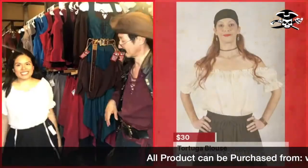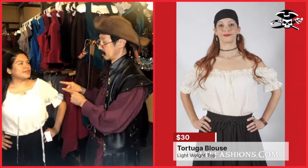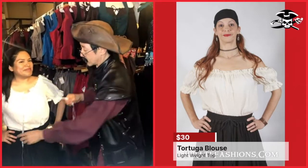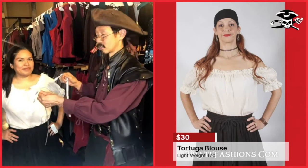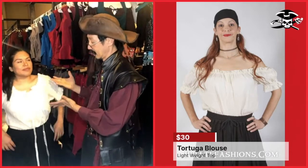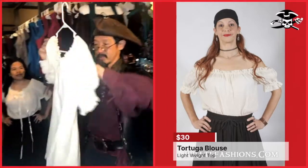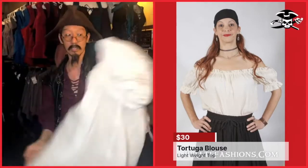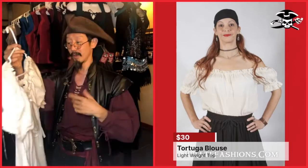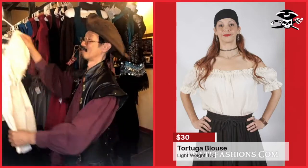Next we have the Tortuga Blouse. The Tortuga Blouse is one of our few off-white blouses for women. It's unusual because the tie here is an extra drawstring and not elastic, so it will go exactly where you put it and not slide up or down — it stays. This is our sheerest shirt; as you can see it's very thin, which makes it good in hot weather. You'll probably need to wear either a corset on top or something underneath — unless you really want to show off to the pirates.